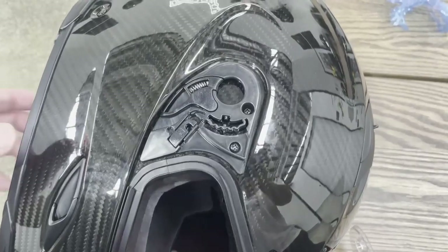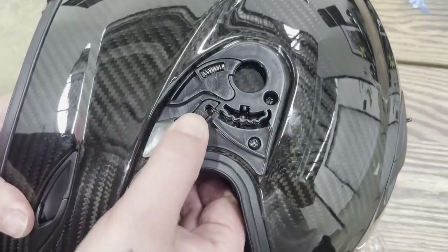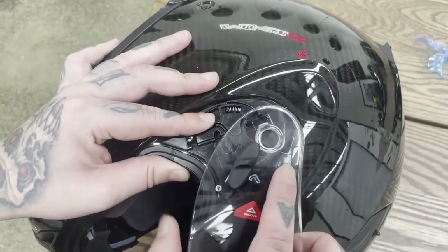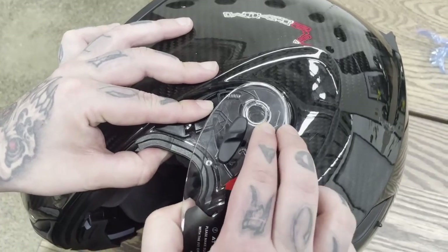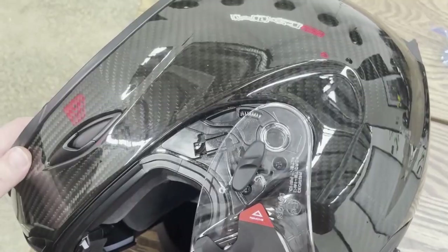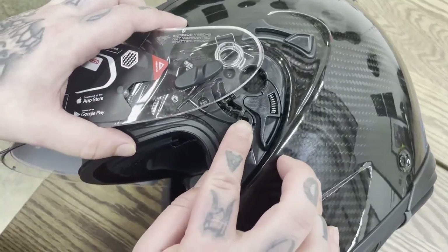Position the helmet on its side, then push the shown tab upwards. Pull back the spring mechanism and hold the position and align the new space with the visor handle. Gently push the visor into place. Repeat for the other side of the visor.